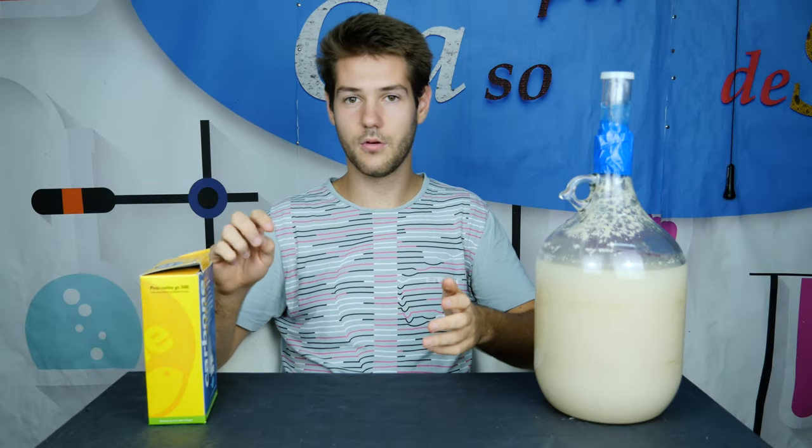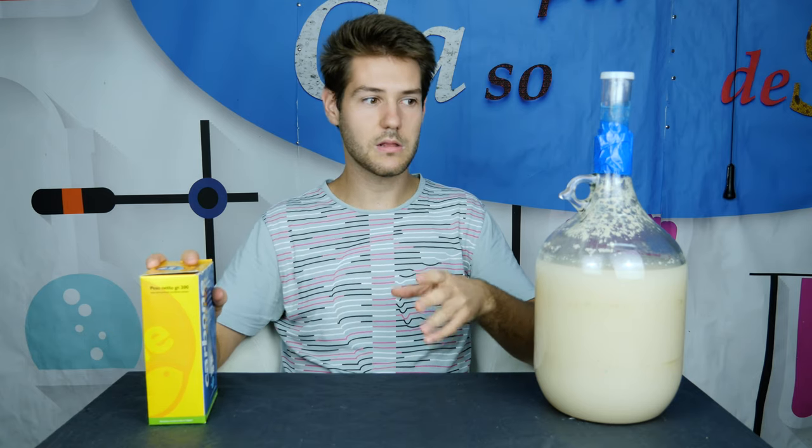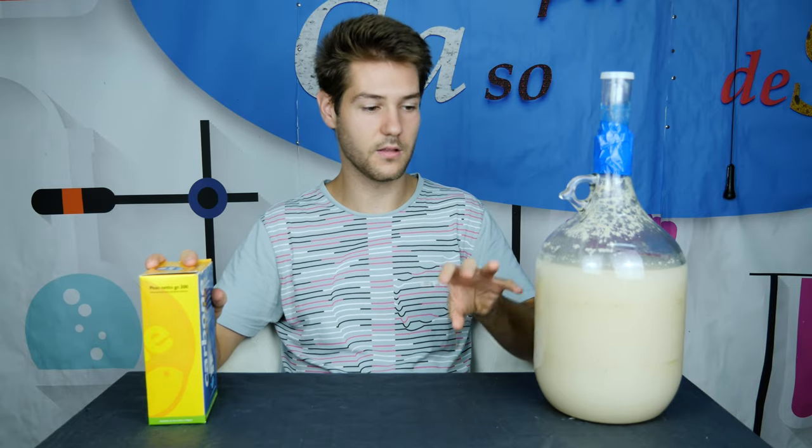Another step you can do — though this one is optional — is to use some activated charcoal to brighten your solution. What it does is simply absorb all the suspensions that are contained in the solution.